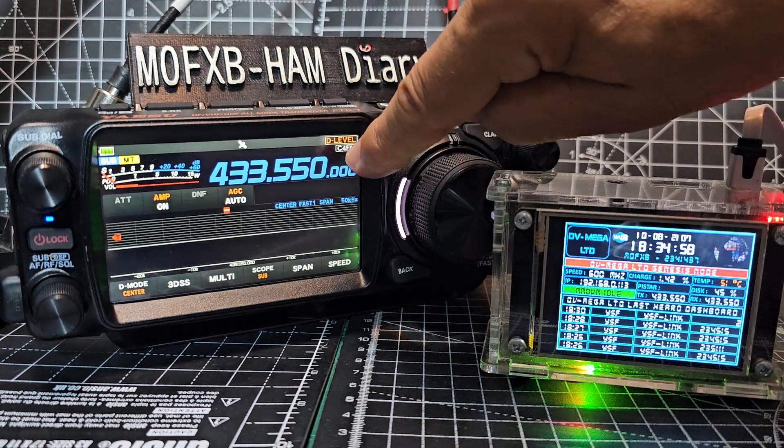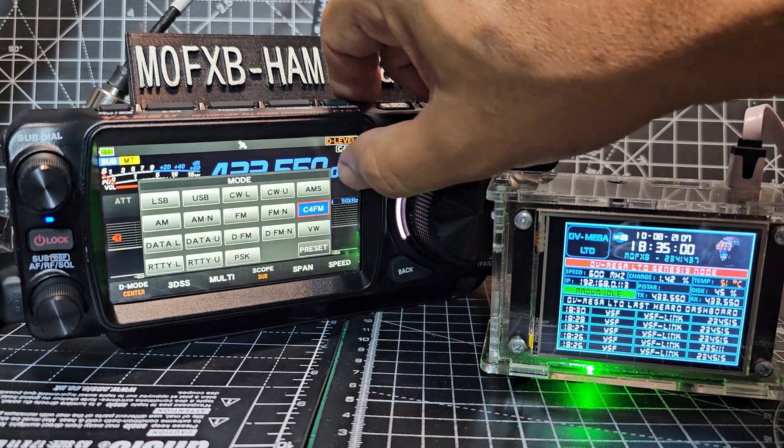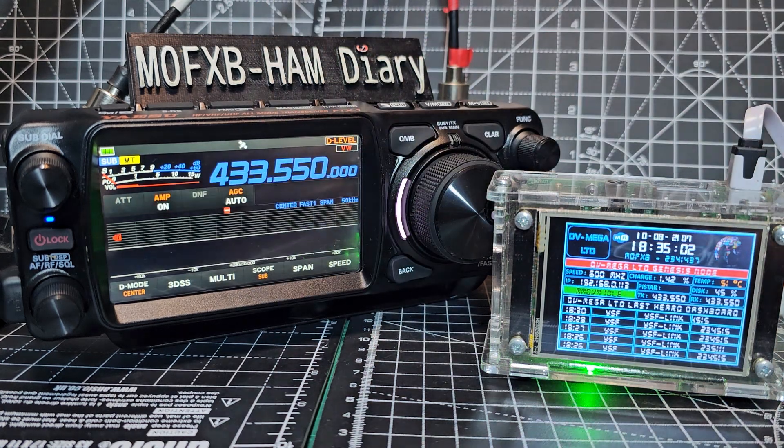Nice and easy. Just tap above here, tap the screen and select C4FM. And that's it, we're in there.